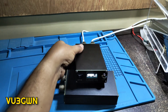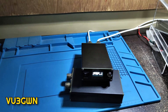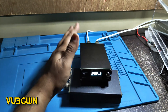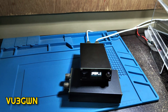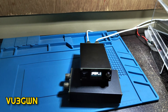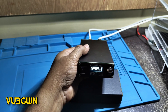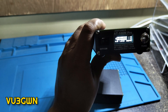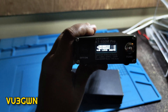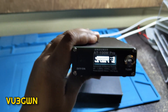I've connected the AT100M Pro to my Xiegu G90 — one of my favorite radios. The G90 doesn't actually need an external tuner since its built-in tuner can match almost anything, but I'm using it here just to see how this tuner performs. For each band from 80m to 10m, I'm setting the mode to FM to get a consistent carrier. Starting at 80 meters, 3.5 MHz.